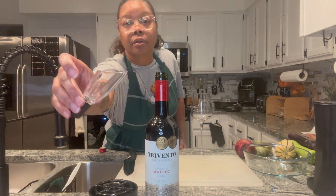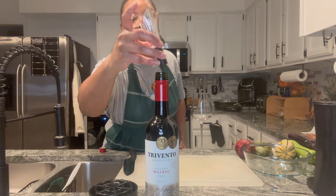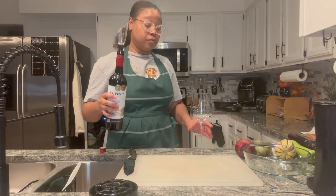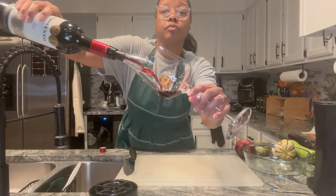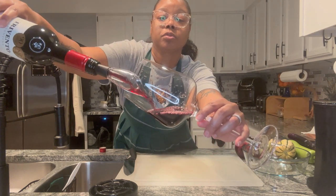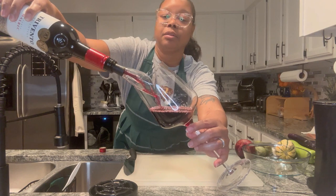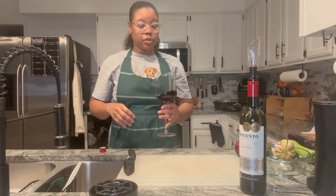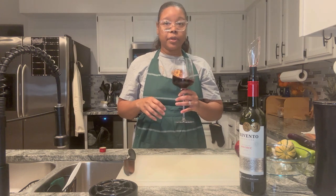This is a tulip aerator — you can see the hole in the middle. It's going to allow air to go into the wine to let it breathe as it pours out. It just sticks in the top of the bottle. I do have these for sale, so if you want one, let us know. It's a beautiful color, really pretty. We're gonna do a traditional pour. Oh, it smells really good — dark dark berries, spicy like peppery spicy.